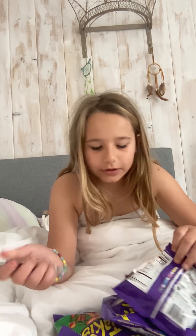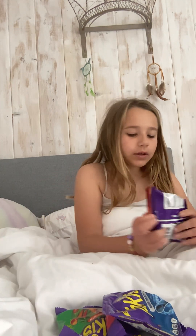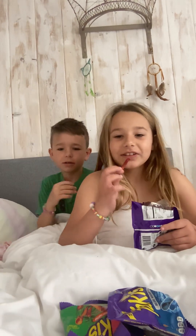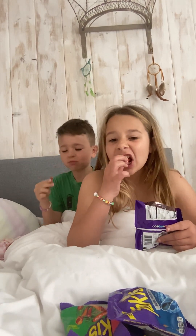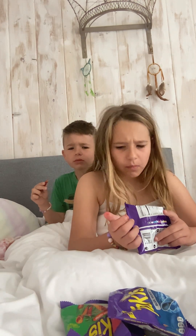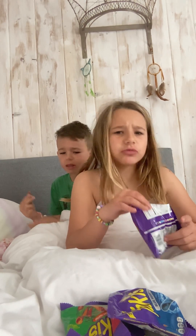I'm kind of excited to try this because I've never tried it. Oh my gosh, they're kind of like purple. We're going to have to try it at the same time. They just taste like normal chips. Those are way better. They have like no spice. These ones are not spicy.